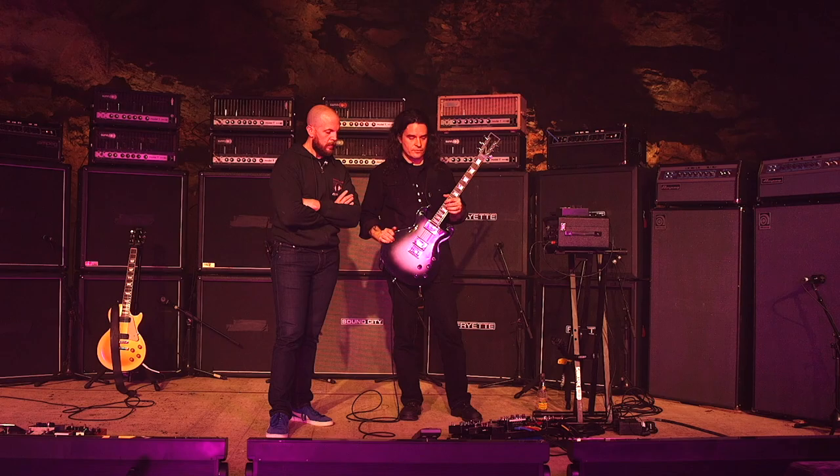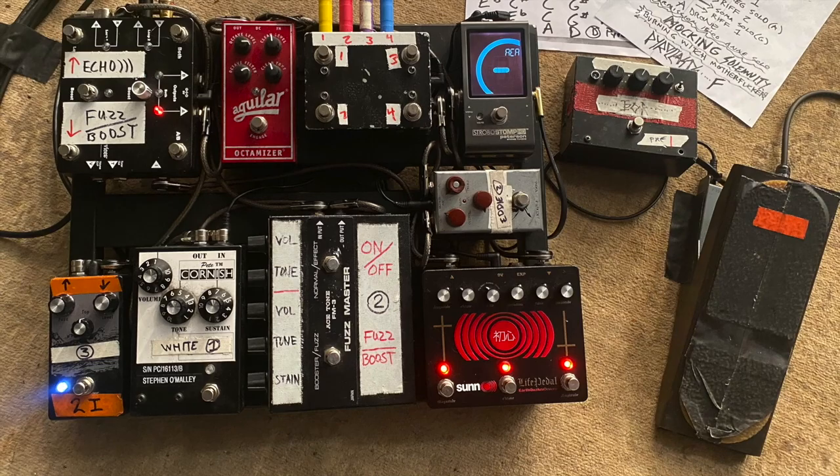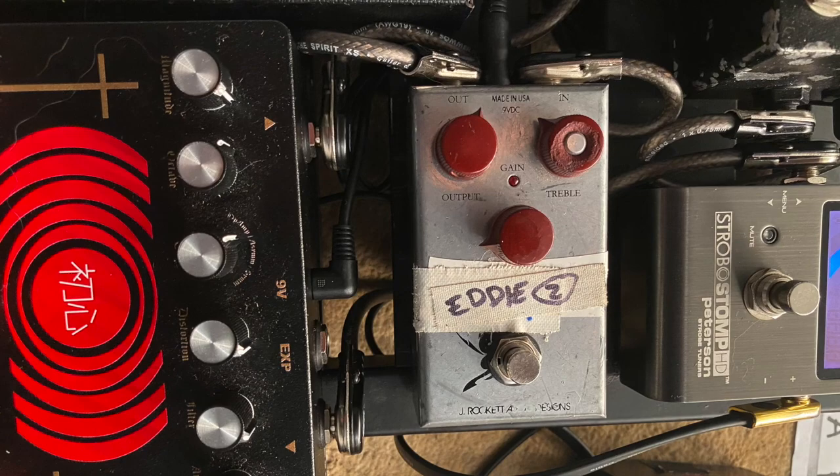Before we move on to Greg's setup — what is the gray box here between the tuner and the Life Pedal? Oh, that's an Archer. It's a clone — a clone of the Silver Clone.